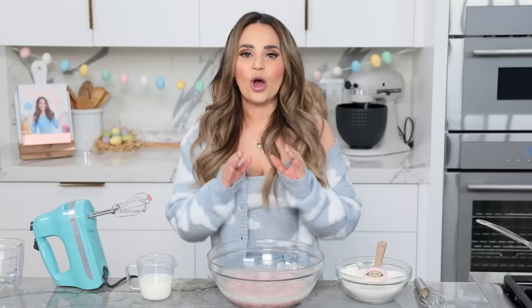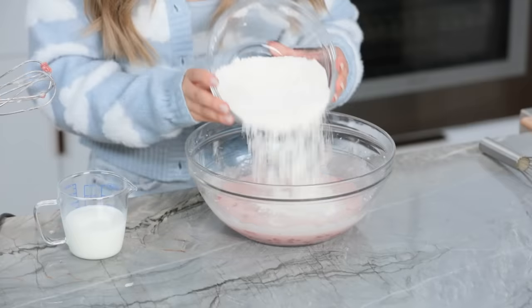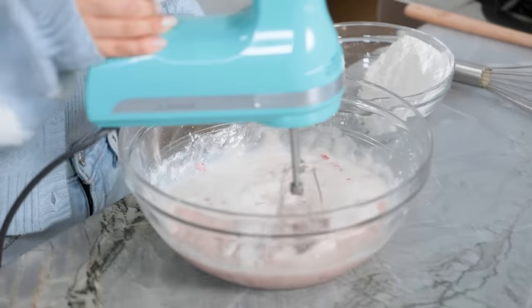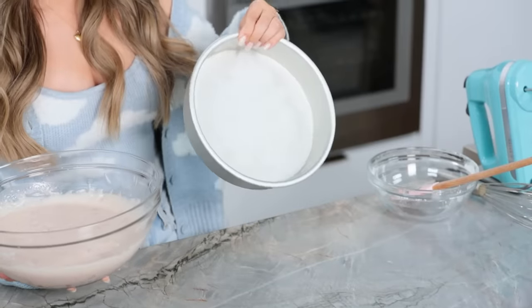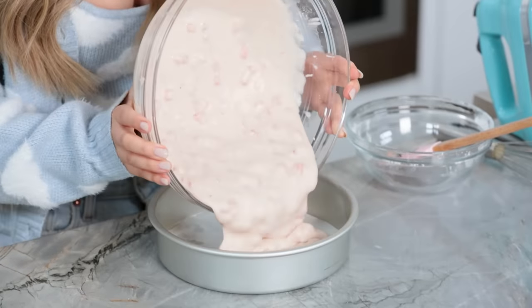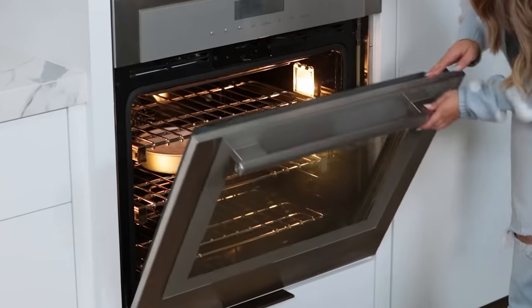The last step to making this cake batter is you're gonna alternate adding your dry ingredients and your milk to the main mixture, starting and ending with dry. I'm gonna do half of the dry ingredients, mix it up, all of the milk, mix it up, and the second half of the dry, and then mix it up. Our batter is ready, it is smelling so good! This pan is already greased and lined with parchment paper at the bottom. Pour all the batter into your pan, then heat your oven to 350 degrees and bake for about 30 minutes.